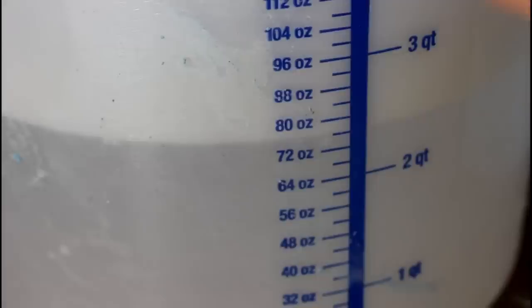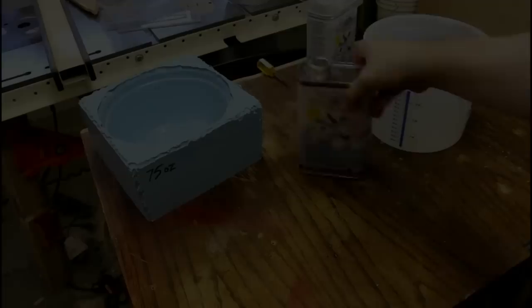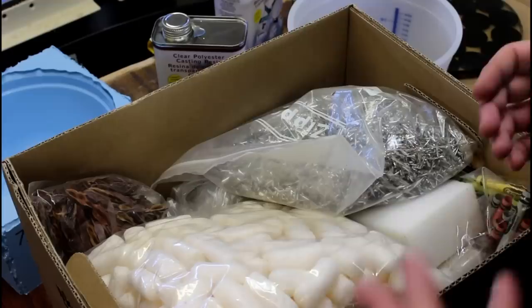Look at that! The next thing we care about is how much this holds. I filled up the mold with water and poured that into a measured container — that would be 75 ounces, which is gigantic. 75 ounces of resin is an enormous amount and I don't even have that much in the shop. So let me introduce you to my Dip It box — these are all the things that either people have sent me or I've collected to at some point dip in resin.